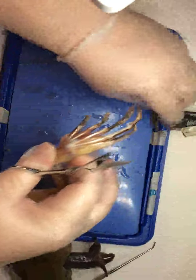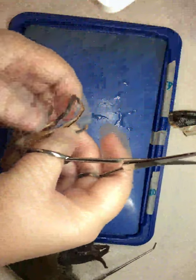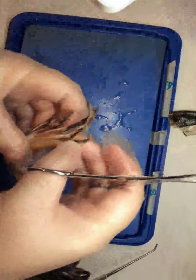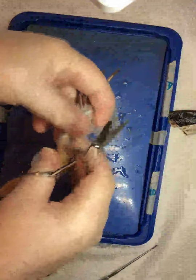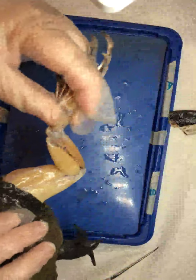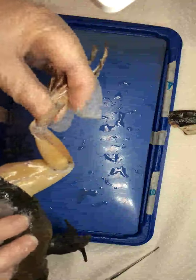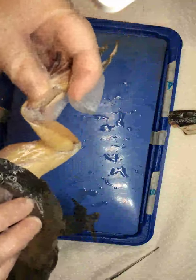You can now see we have removed the webbing between his toes. We can see his bones, his ligaments, and his tendons. We can see the Achilles tendon running on the back of his heel up to his calf muscle. If we flex the leg, we can see the muscles move.